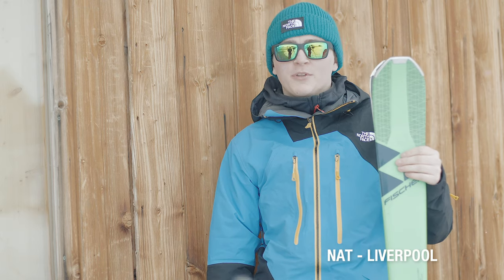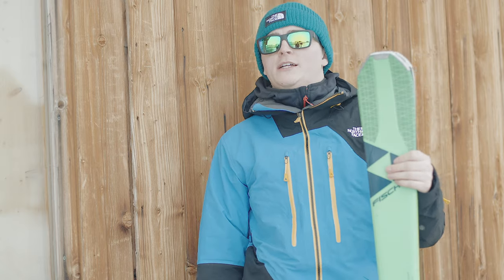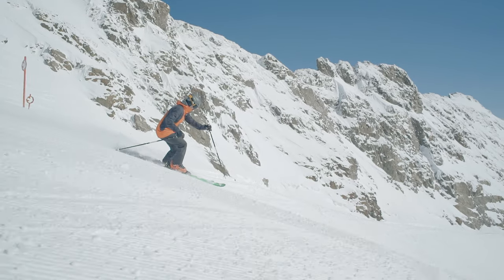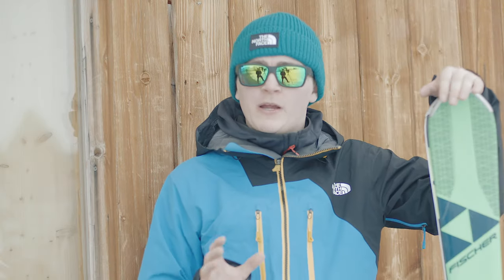Hi, I'm Matt from the Liverpool store, and I've just been using the Fischer RC1 73. The thing that stood out to me most was that it could really handle a little bit of chop up there as well.